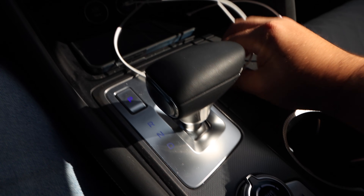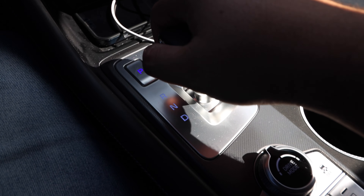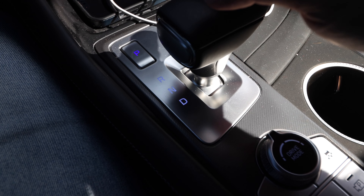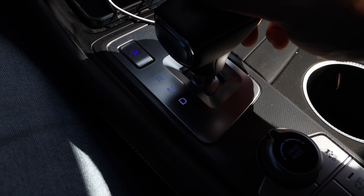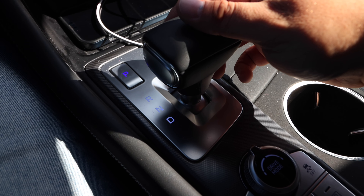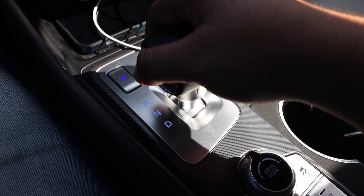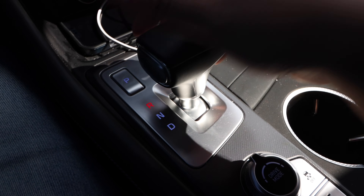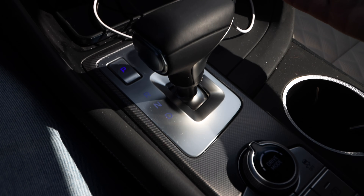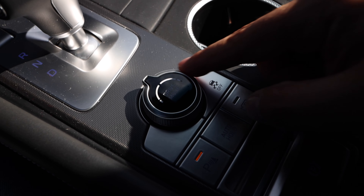We have the shifter, which is really nice — no complaints as far as the feel. The only complaint is we don't have a true manual mode. You can activate it with the paddle shifters, but it's still going to automatically shift for you — it won't hold the gear. But yeah, there's really no issues with it. Then we have the drive modes, traction control off button, and the parking camera system.